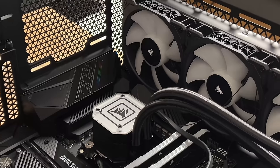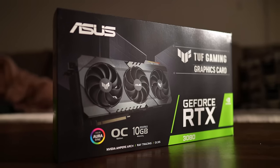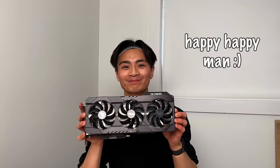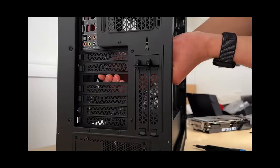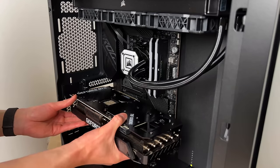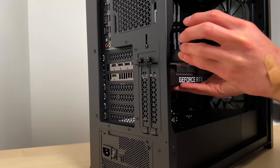Then it was on to the big boy — now for the star of the show, the graphics card. If you know anything about GPUs, you probably know that they're basically impossible to find right now. I got super lucky and was able to find not just any GPU, but the Asus TUF RTX 3080. To mount the GPU, first I needed to unscrew some of the back plates. Then I clipped the graphics card into the PCIe slot with a bit of pressure, and secured the back with some screws.